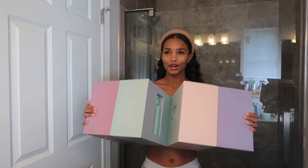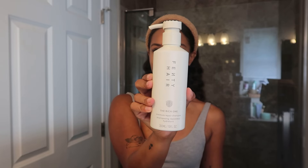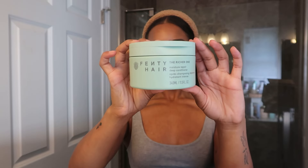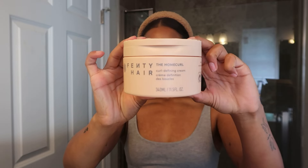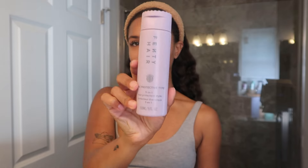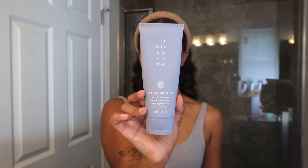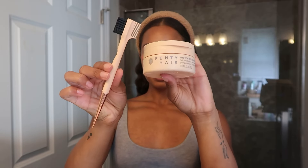The products open as if it were a book — oh my god, Ri, you think of everything! Inside we have the Rich One Moisture Repair Shampoo, the Rich One Moisture Repair Conditioner, the Richer One Moisture Repair Deep Conditioner, the Home Curl Curl Defining Cream, the Jelly Type Stronghold Gel, and the Protective Type 5-in-1 Heat Protecting Styler, plus the Instant Damage Repair Treatment.